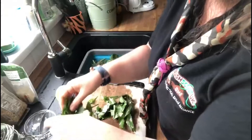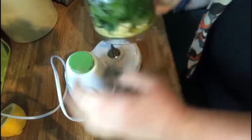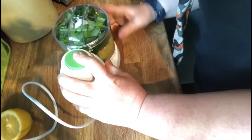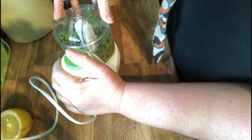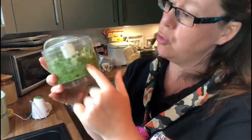We're going to start the layering process again. I've got my food processor here, I'm going to pop it on, make sure it's nice and tight, and then I'm going to pulse. Now that's blitzed, you can see that it has shrunk a lot.